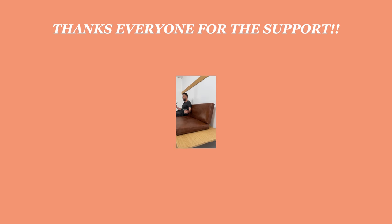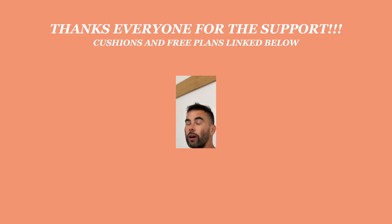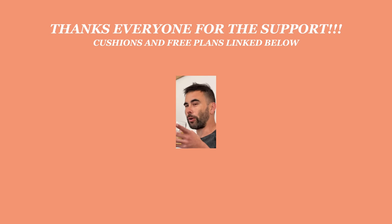Don't forget to check out the vegan leather if you both don't want to kill a cow and are on a budget. Where can they find them? At simplecushionco.com — boom, internet.